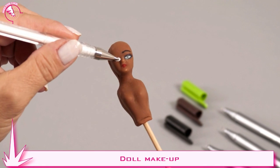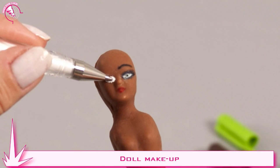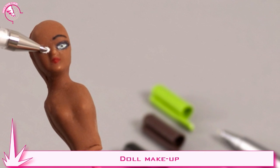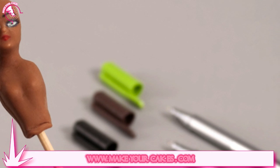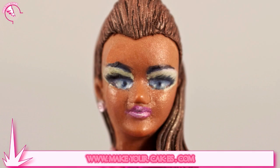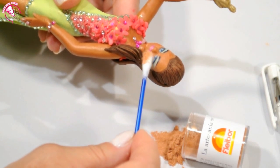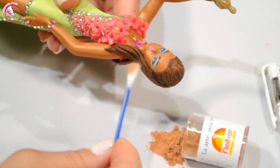Now it's time for the makeup. We use a white marker with a fine point to paint the eyeball. We use a green marker to draw the iris and a black one for the pupil, the outline of the eyelashes, and the eyebrows. We paint the eyelids with soft-lit polychrome or watercolor pencils. We illuminate the zone under the eyebrows with white pencil. We paint the mouth with pink marker and give it a glow at the center also with white pencil. The last bit of makeup is some blushing — bronze petal dust — which we can also rub on the doll's skin.